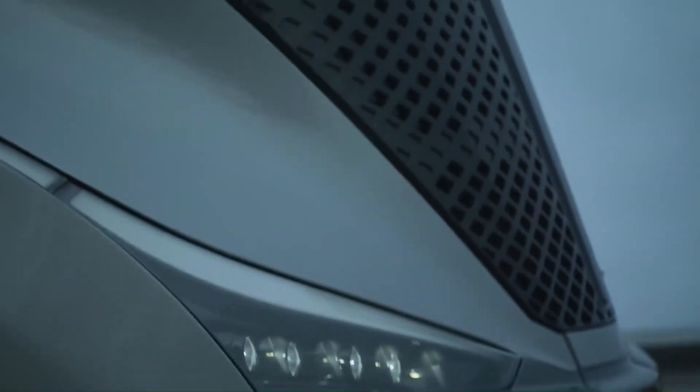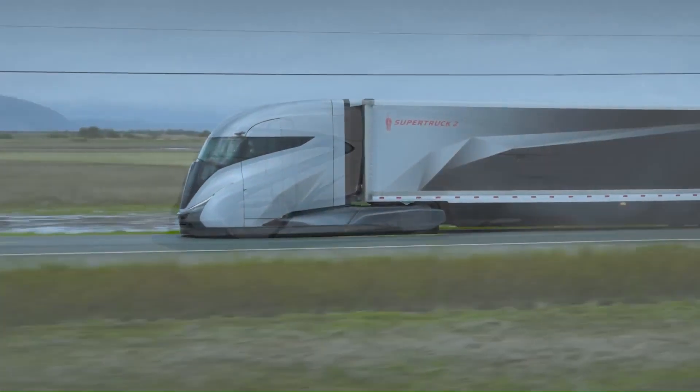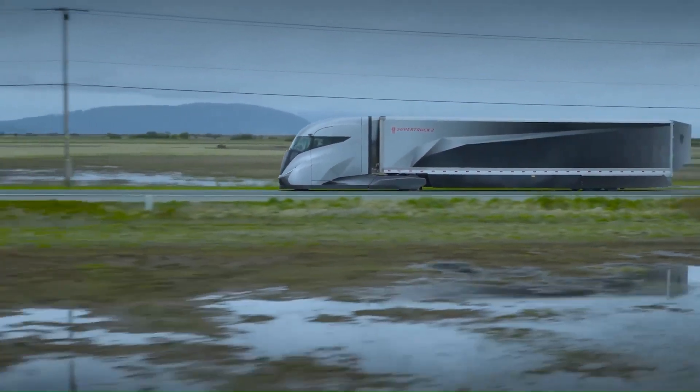The driver's seat is positioned at the center of the cab, providing excellent visibility through a parabolic windshield. This unique layout optimizes airflow around the vehicle.